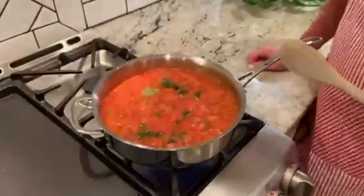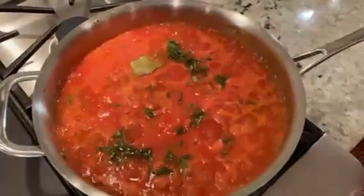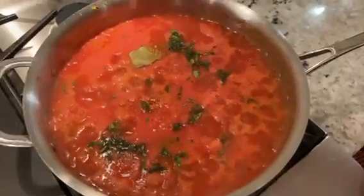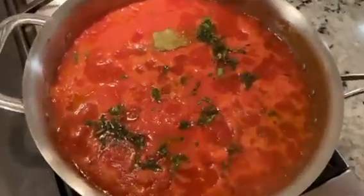I added all of my prepared ingredients, including all the pulp from my grated tomatoes, into this saucepan and brought it to a boil. Now that it's boiling, I'm going to reduce the heat to low and simmer for about 10 to 15 minutes, or until the liquid has reduced by half.